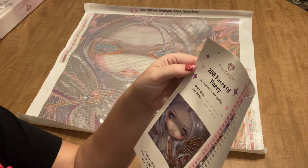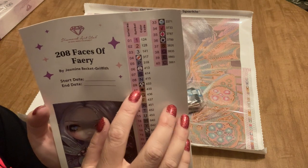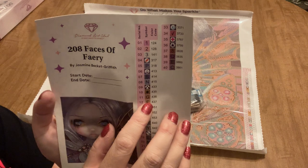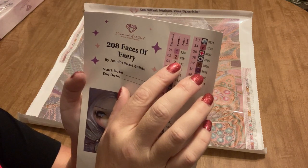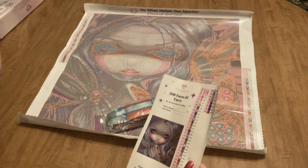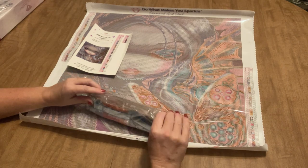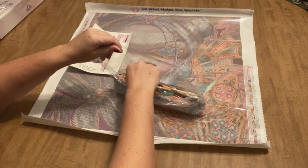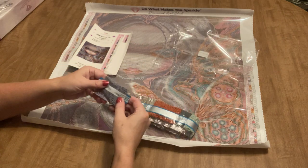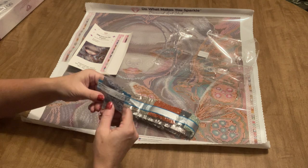We definitely have ABs — three of them. You can tell because on this list, these are pre-scored stickers with your symbol for your drill storage containers. If you have a DMC number less than 150, that means it's an AB drill. AB stands for Aurora Borealis — it has a special coating that makes them iridescent and shimmery, reflecting all kinds of colors. They're a little bit special, and I mentioned that for anyone new to diamond painting who might have questions.